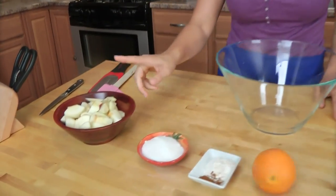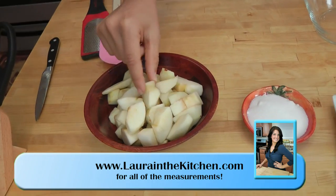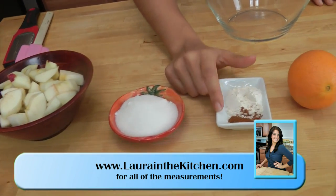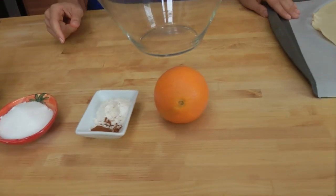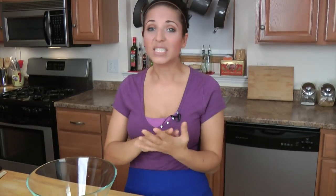Before we get started, we've got to go over the ingredients. You're going to need some regular apples — I'm using Macintosh apples that I have peeled, quartered, and cut into chunks, just like that. You're going to need some regular sugar, flour, cinnamon, some orange zest, and some basic pastry crust. Now this is store-bought — because that's what I have on hand, and when it's on sale I get two for $1.99. I stock up; they're individually wrapped so I put them in the freezer, and any time I need one I pop it out and I've got a whole stock in my freezer.